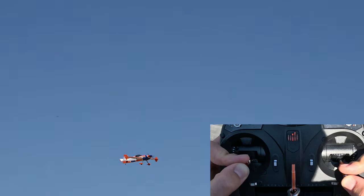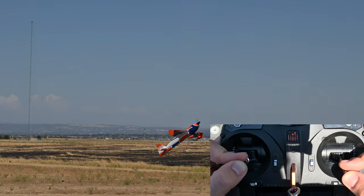Once you are comfortable executing elevators and harriers, transitioning from an elevator to a harrier is a very simple and common progression.